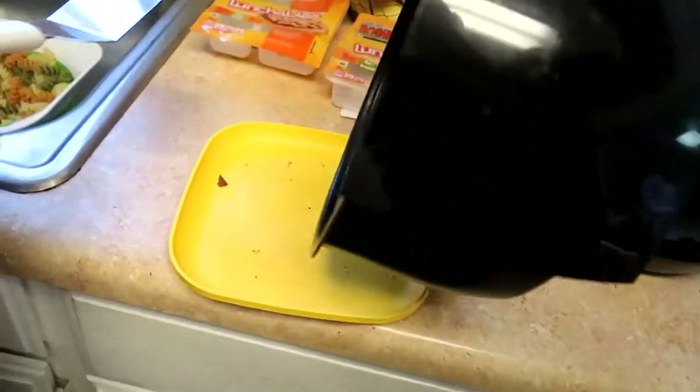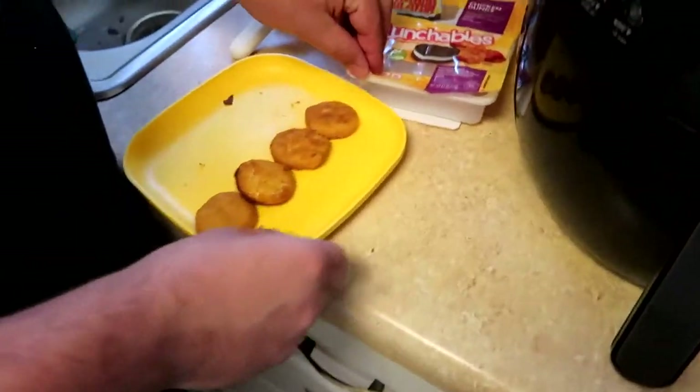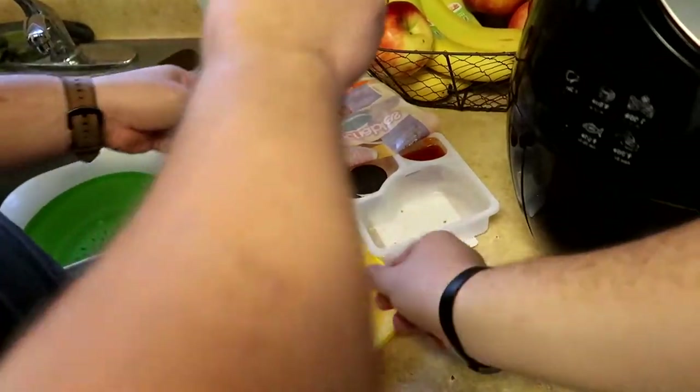I'm sure we can just dump these guys out. Here we go, good job. How long was that? About four or five minutes.